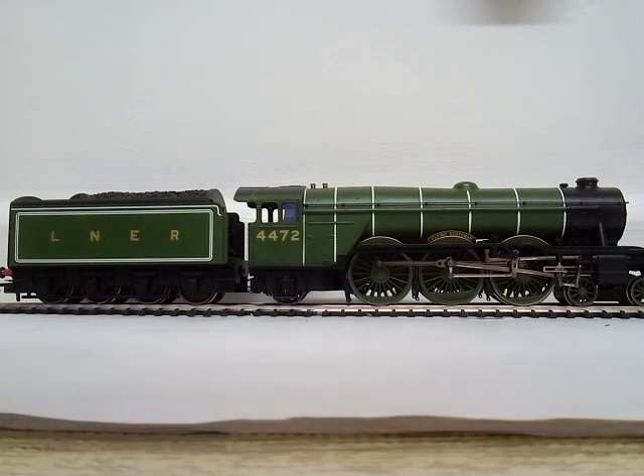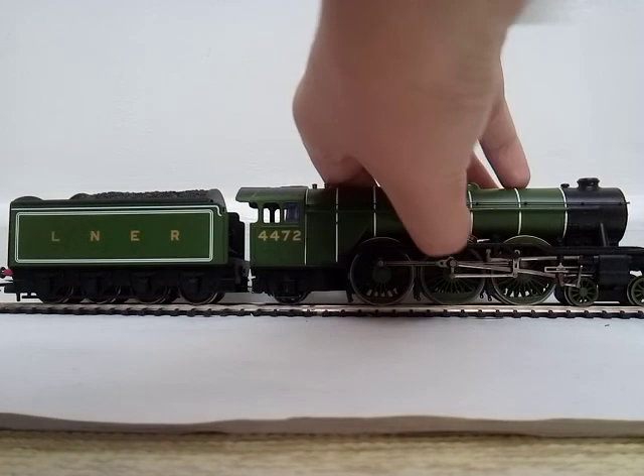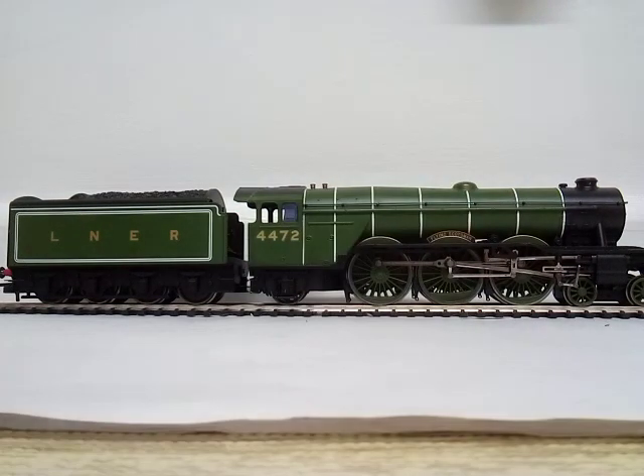This locomotive is very good. I have to say, this nameplate here is definitely plastic. Because nowadays I think they're doing metal nameplates, which is quite nice.